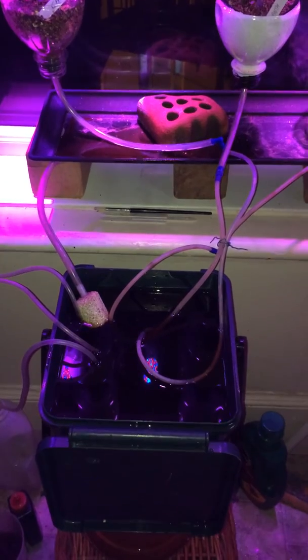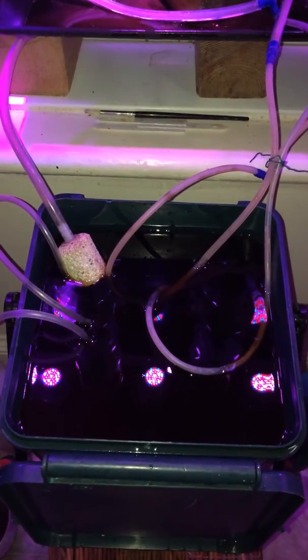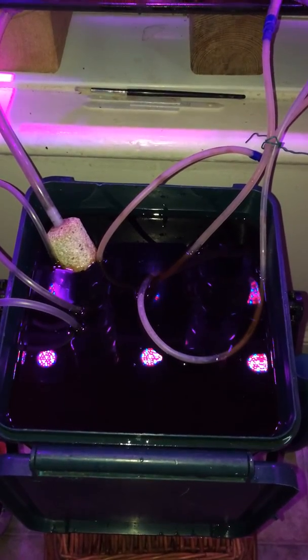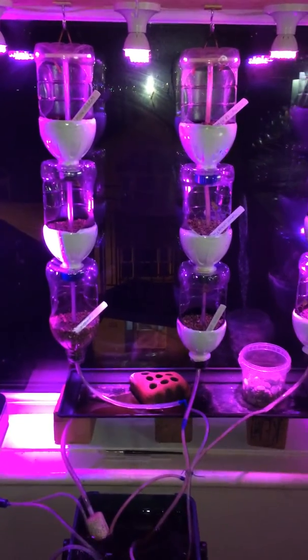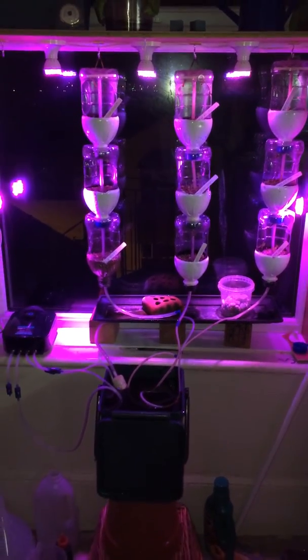It took some time to set up the airflow — there was some backflow bubbling through the reservoir. But I've got that sorted out by using very long tubes so the air doesn't back up through them. It's working very nicely now and ready to grow lots of nice vegetables and herbs in the kitchen where they're handy.